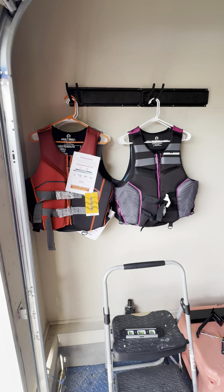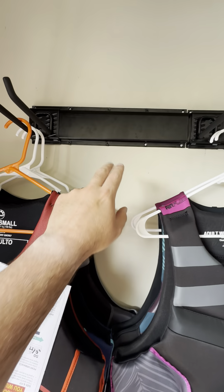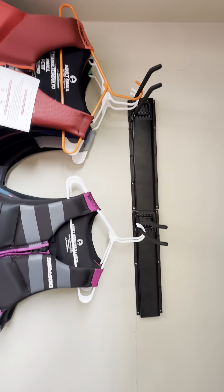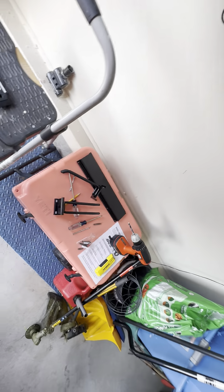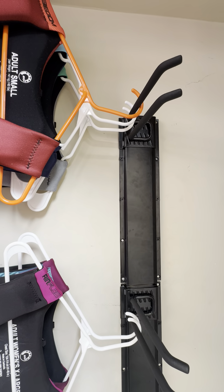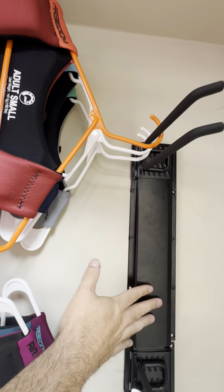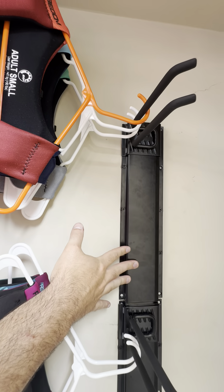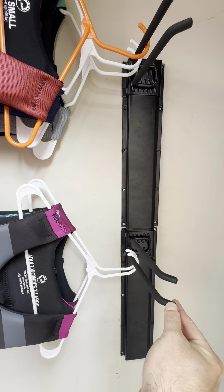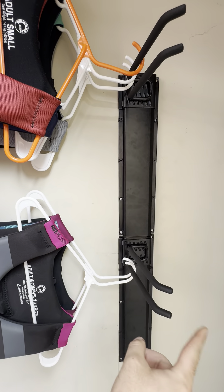Welcome back to the channel. Today we're going to talk about this little garage organizer. You can order these pretty much anywhere — we got ours on Amazon. We got a three-pack, which came with six of these panels total, and we've got a third one getting ready to go up here, with the first two already installed.